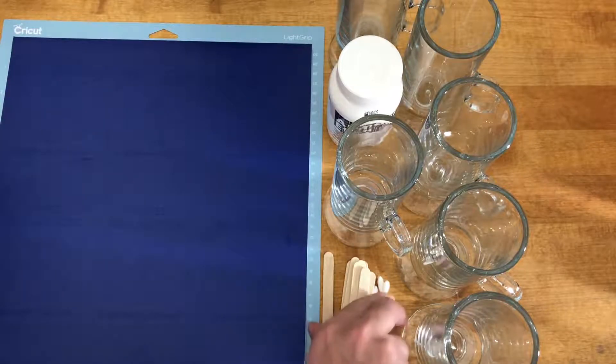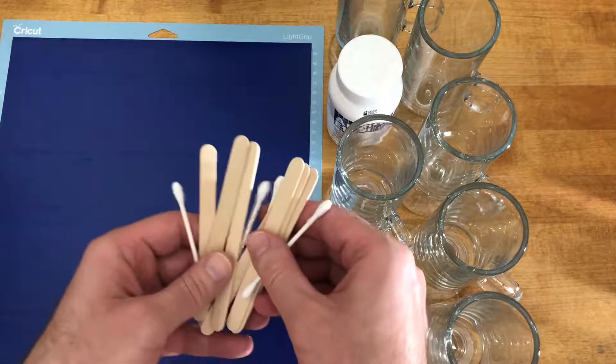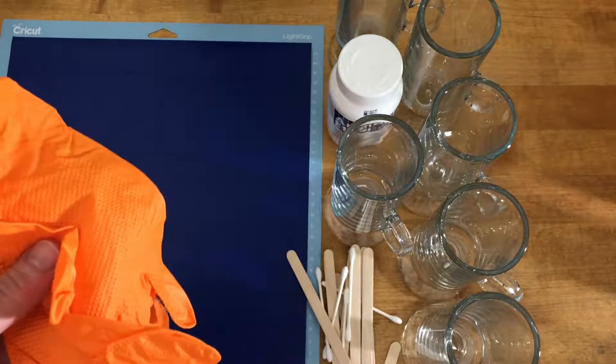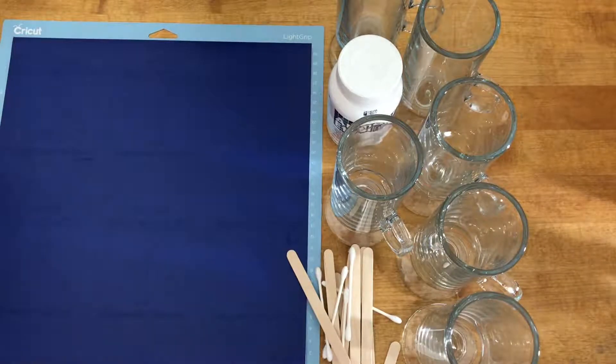And then something to apply the Armor Etch to the glass — using Popsicle sticks and Q-tips — and definitely goggles and gloves to protect yourself from the etchant.